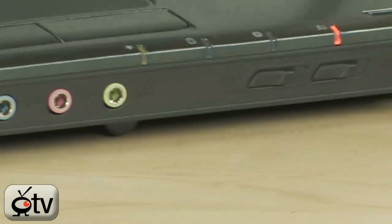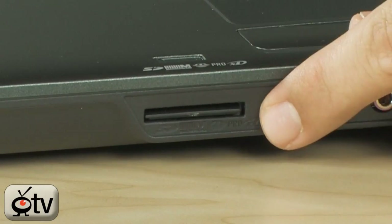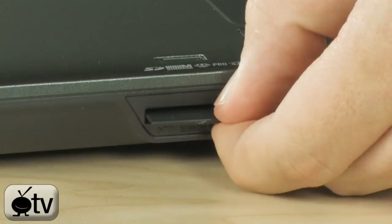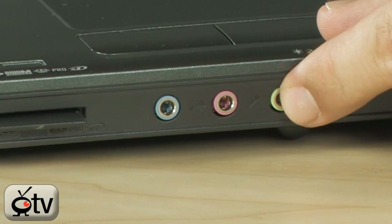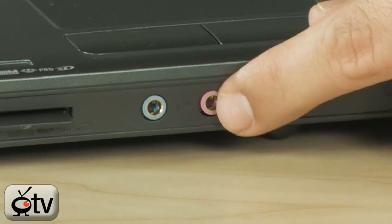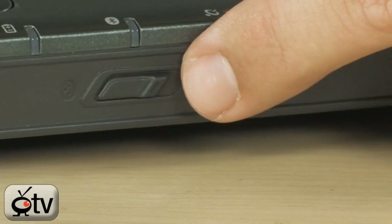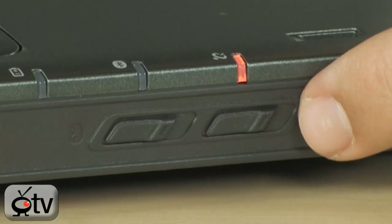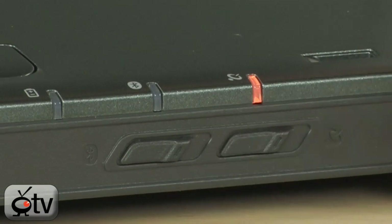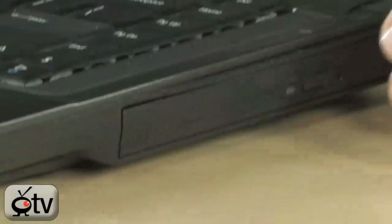Up here on the front you have a multi-card reader — a 5-in-1 that does SD, XD, Sony Memory Sticks, Pro, and MMC sticks. Moving down the line, you have audio input and output for your headset and microphone, as well as a line out. Over here is the Bluetooth manual switch — just flick it to turn Bluetooth off. Same thing for Wi-Fi — flip that switch and it turns off.